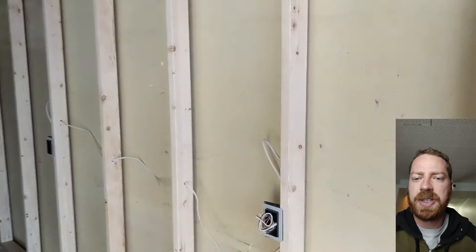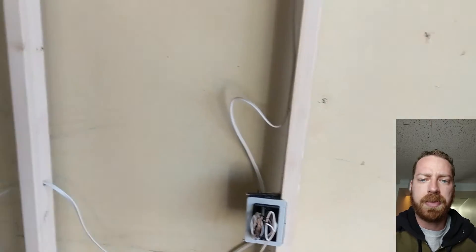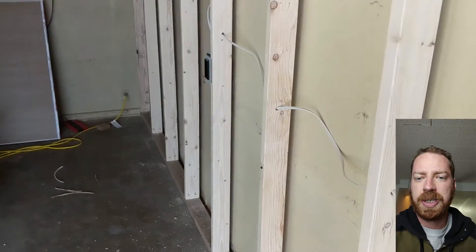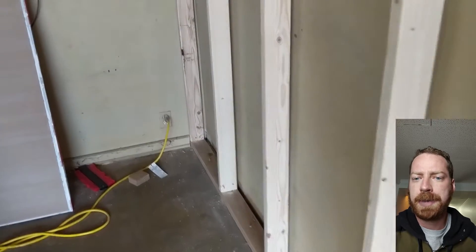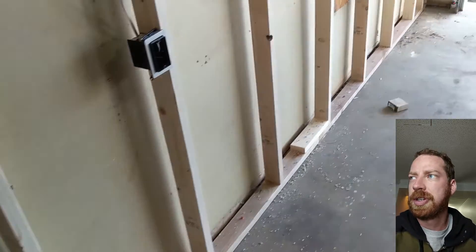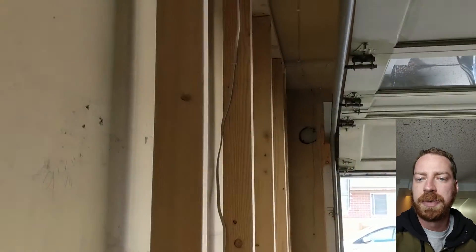As you can see here I installed some electrical — just a couple of outlet boxes. I'm not a professional electrician and I didn't really want to show how this comes together because I don't want to lead anyone wrong. I've been doing electrical for a long time so I'm comfortable with it and I'm sure my work is up to code, but I don't feel comfortable recommending it because this could be the most dangerous part of the install.